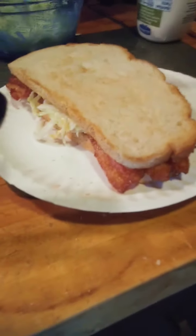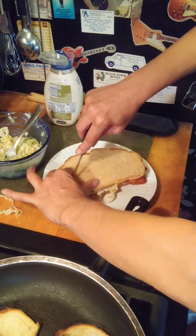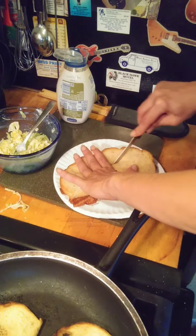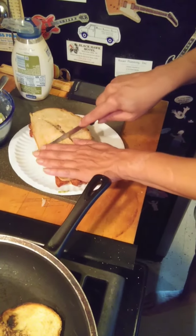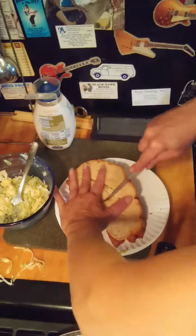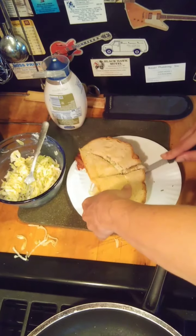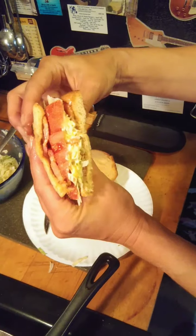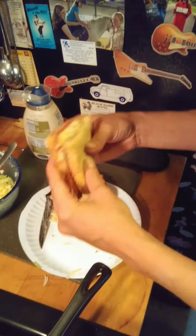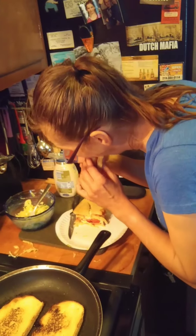That looks delicious. And I like to cut it this way. Well, I'll just show it this way — a little hard to cut. Just cut that part off. Look at that yummy, yummy sandwich. You've got to try it this way. It's so good. You'll never, ever eat it another way again, I promise. Happy dance.